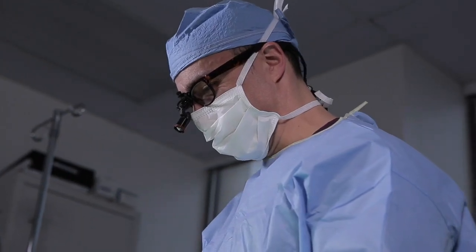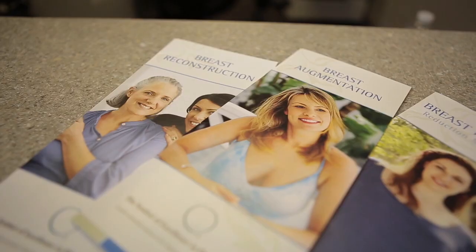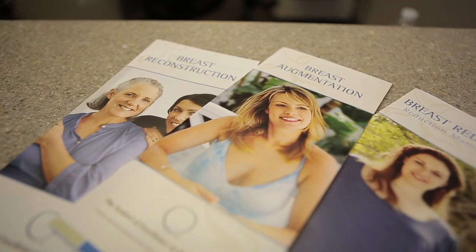I do use a rapid recovery technique. In surgery, this means being very precise and minimizing trauma. Immediately after surgery, this means initiating early motion, arm exercises, walking, and relaxation with our patients. Almost all of our patients go back to work in less than a week.